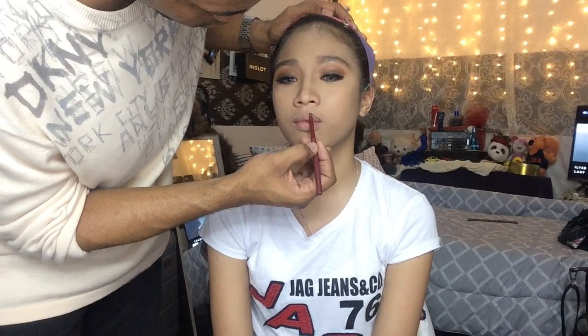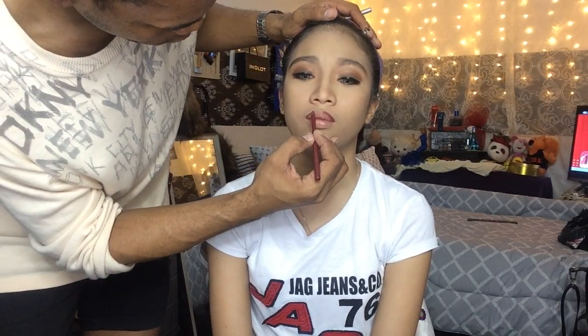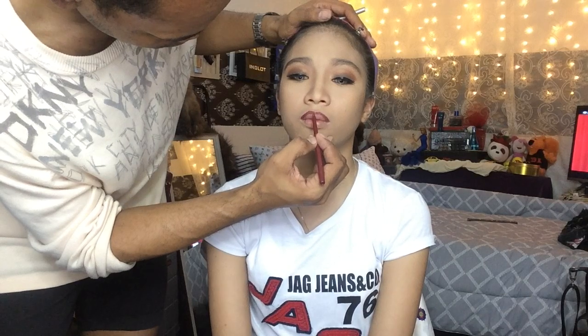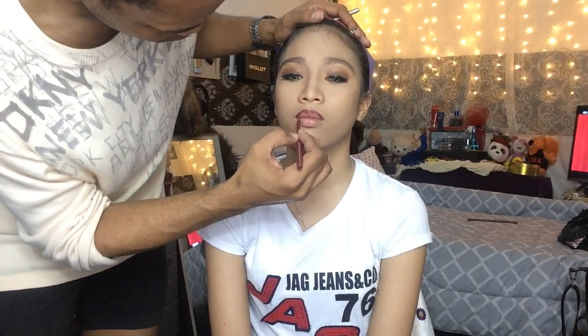Now I am doing the lips. First, I'm going to be using lip liner by Avon to emphasize the shape of the lips, and next I am going to apply liquid lipstick by Everbellena in the shade of Kashmir Brush.